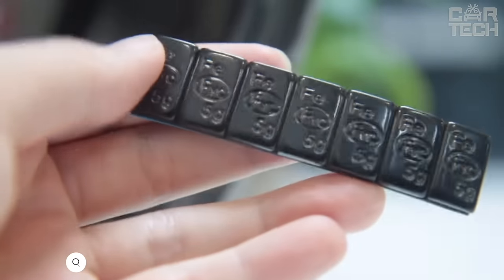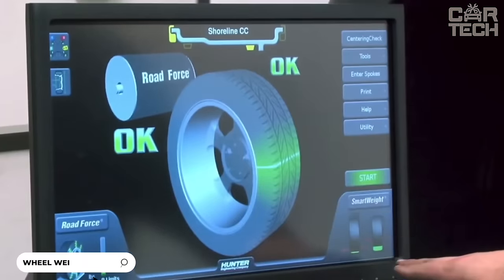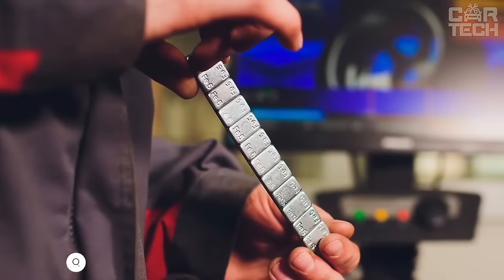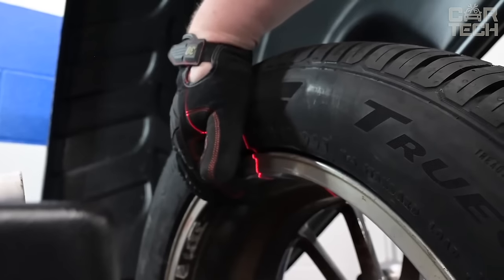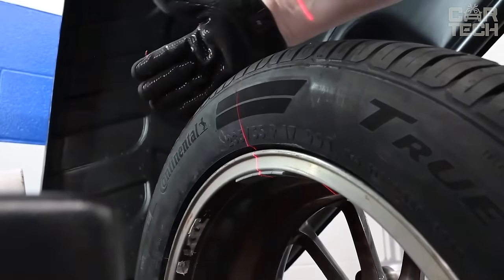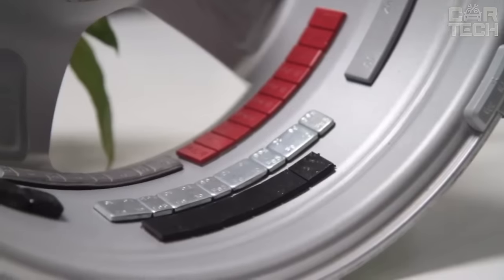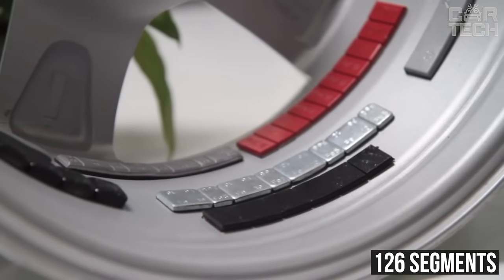Excellent self-adhesive wheel balancing weights of the highest quality. Made of premium materials, their weights are carefully calibrated to ensure perfect balance of your wheels. Highly corrosion resistant due to special electroplating and multi-layer plastic surface treatment. Each set contains 126 segments weighing ½oz each — just enough to balance 4 wheels on an average car.